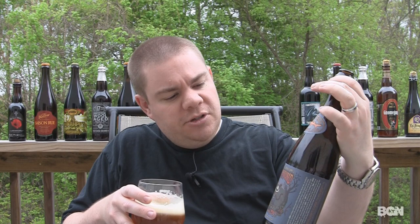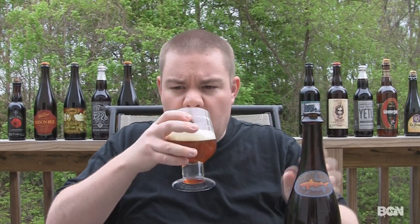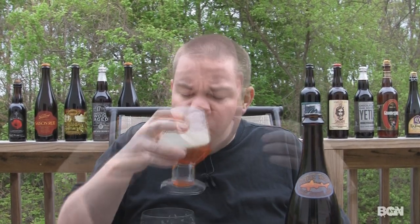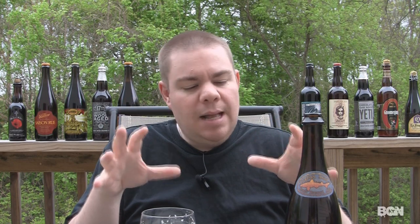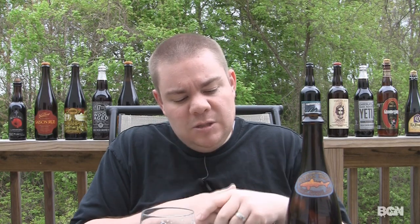Alright, the taste on Dogfish Head's Hellhound On My Ale. There's a strong bitterness present in this one, but not overwhelming. I've had 100 IBU beers where I've just blown my tongue away — this isn't too bad. Middle of the tongue, you start to get some of that citrus, light lemon peel, light orange zest, kind of a mango flavor coming through. Not real sweet, not real bitter. No hop really is dominant in this one. I thought with Centennial it would be kind of just screaming sweet tropical fruits, really ripe oranges, really ripe lemons. Not getting that. I am definitely getting some of that lemon peel flavor that this is brewed with.